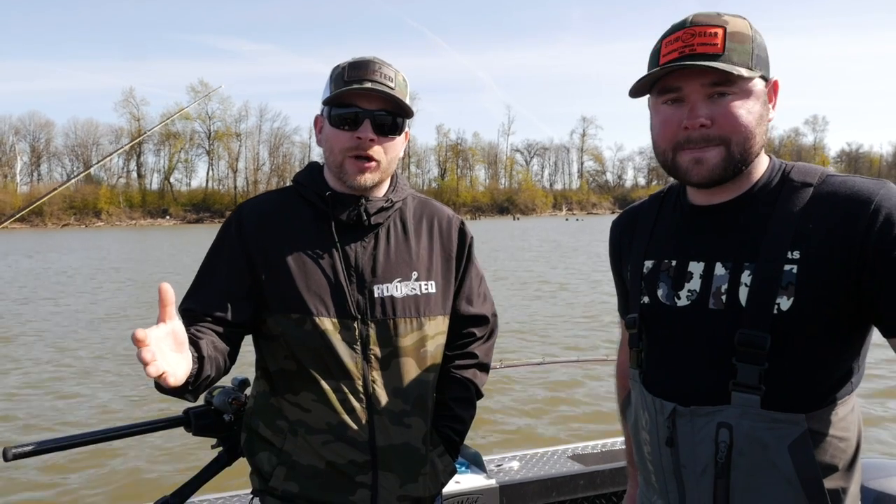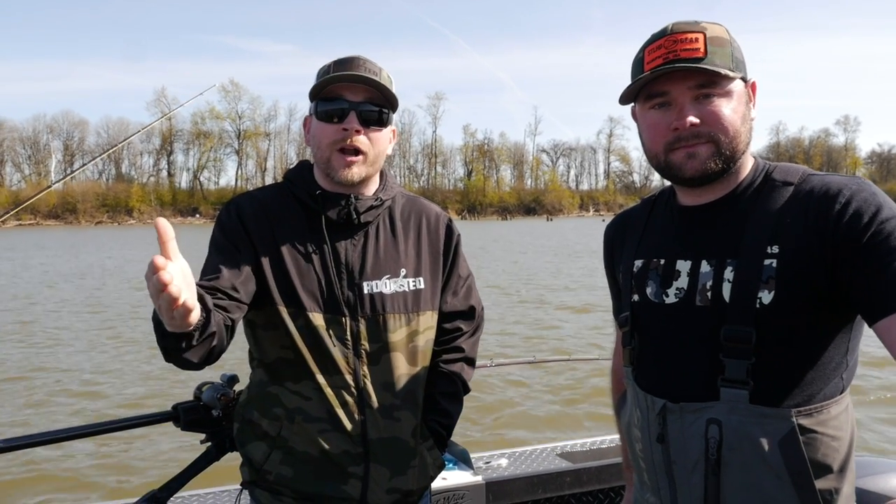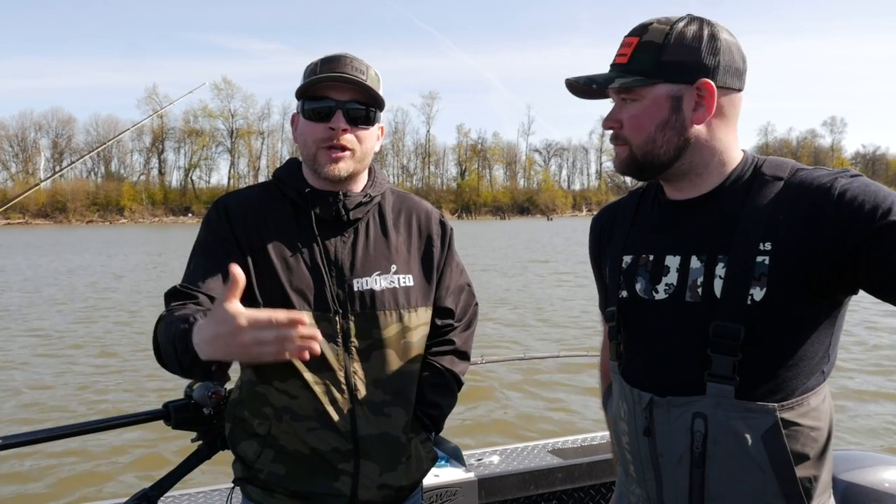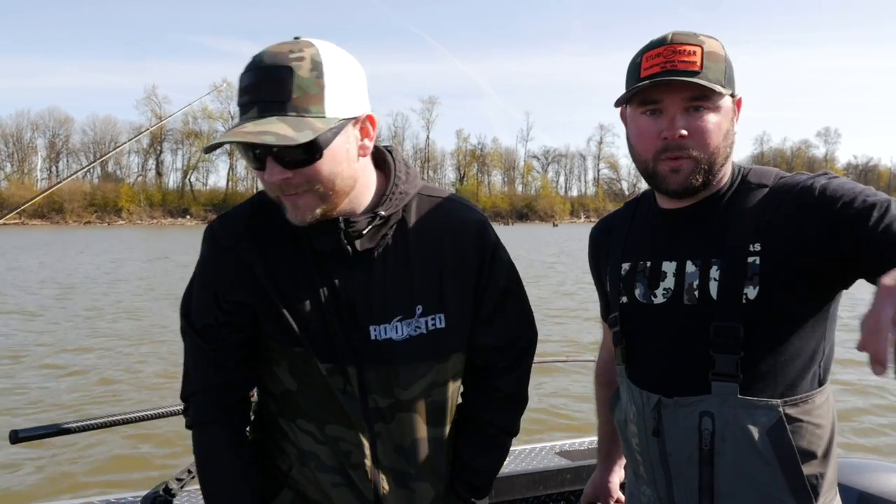Thanks again so much for tuning into these tutorials, and thanks again to Eric for filming them — the addicts really appreciate it. If you guys want to reward Eric and say thank you, click the link below and book a trip with him. Thanks addicts — we appreciate it, and we'll see you on the river.